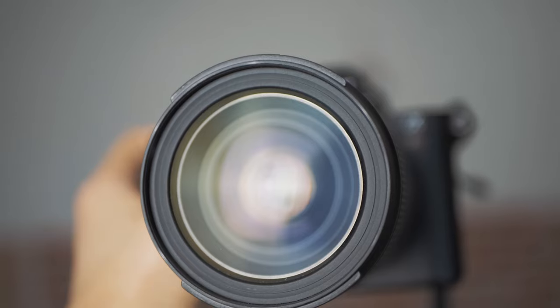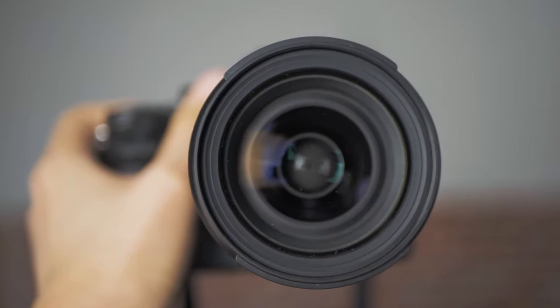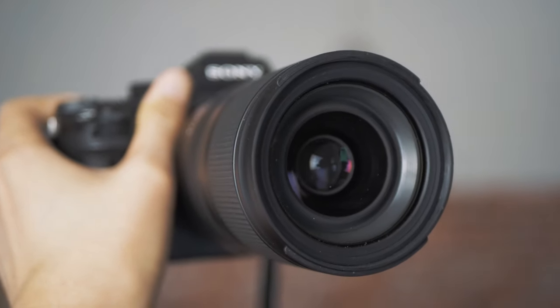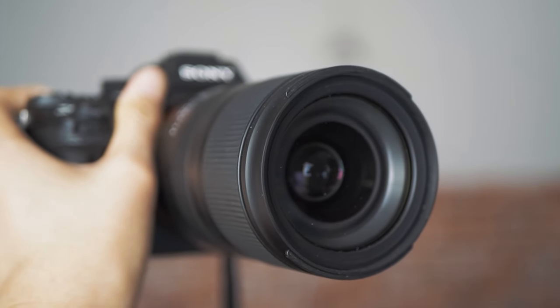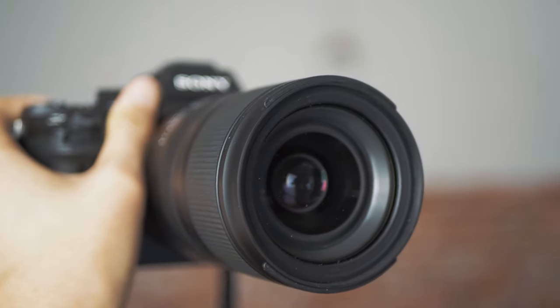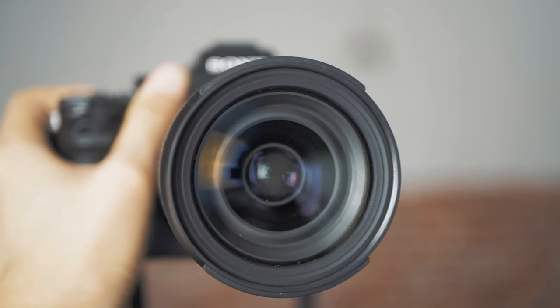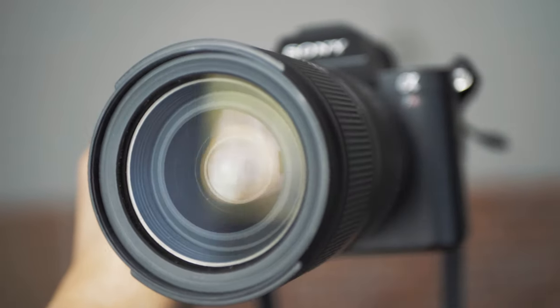As a fast zoom lens, the Tamron 28-75mm did a lot of things right, especially in terms of size and weight. Considering this lens weighs only 550 grams, the size matches perfectly on the body of the Sony A7 series. It is significantly lighter and smaller than a fast zoom like the Sony GM 24-70mm f2.8,